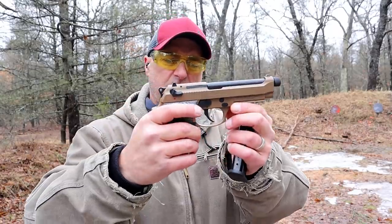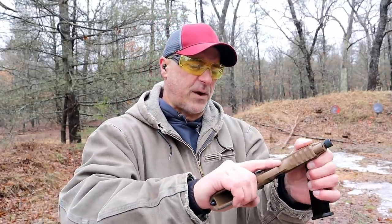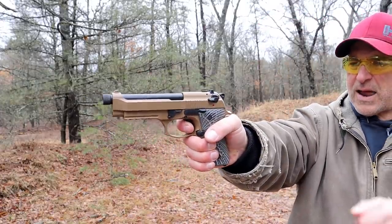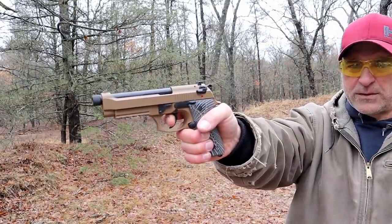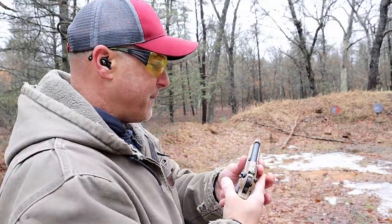It has a full Picatinny rail. The single-action trigger is measuring right at 4.5 pounds with a short reset. The double action is extremely heavy. Some people told me that will loosen up over time, while others said to get an aftermarket trigger spring for that.